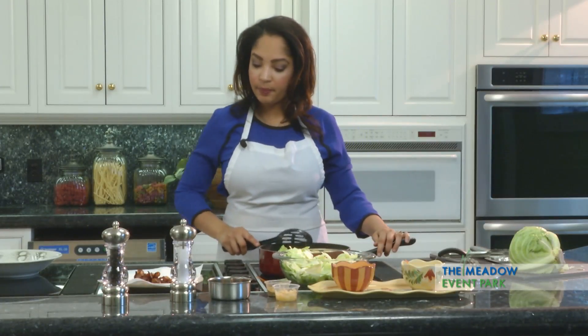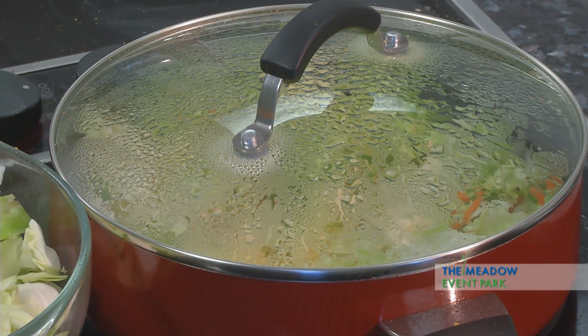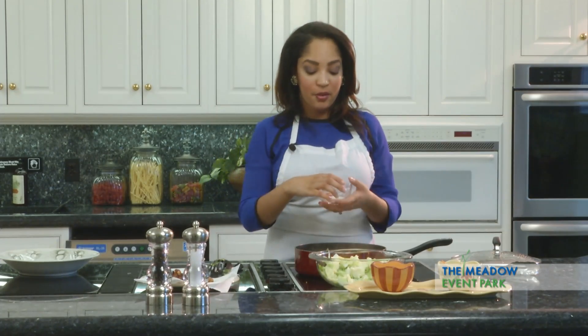Once you have it all mixed together, cover it up very tightly and we're going to let that simmer for about 15 minutes. Here is an optional kick to this recipe — if you like to sweeten up your cabbage a little bit, we're going to add a little bit of fresh sugar.